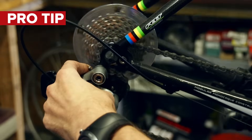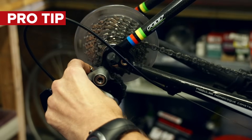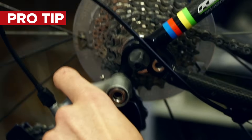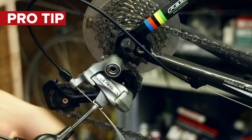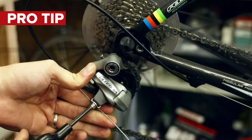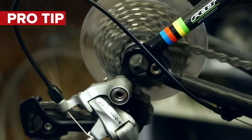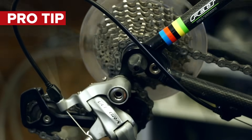Here's a little tip: manually push the mech up whilst turning the pedals so that the chain is a couple of cogs up on the cassette. The mech won't be able to spring all of the way back down whilst you pull the cable tight and do up the bolt. Then when you've done that and turn the pedals again, that last piece of mech movement will take up any slack in the system.